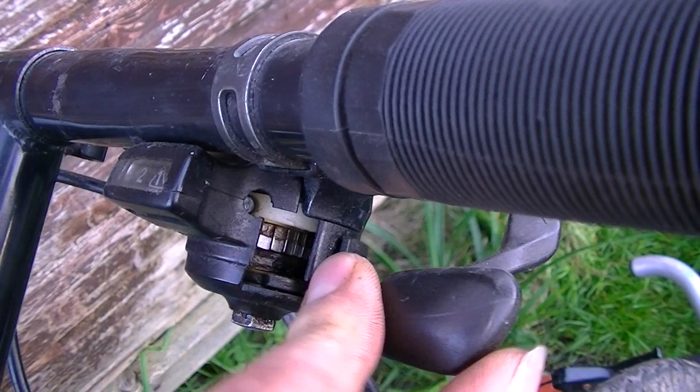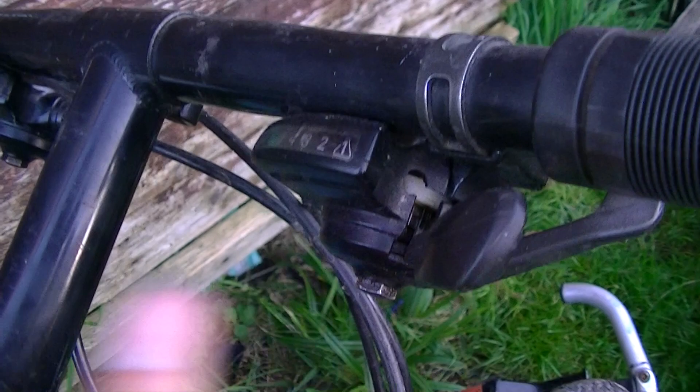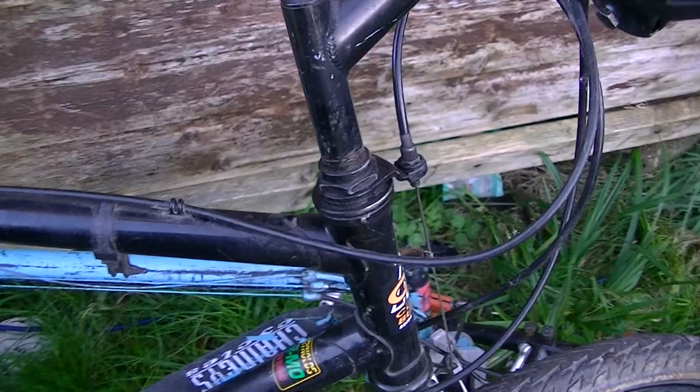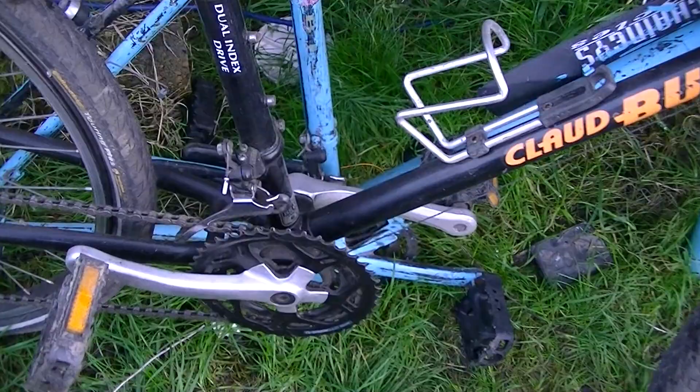If you have a set of these shifters, you'll have this problem where they don't catch. The grease turns to shmoo inside. If you put a bit of WD40 or GT85 in there it should work again — it might not if there's damage, because sometimes people keep jiggling it and it breaks. The other shifter — oh, there we go — that's picking up. So yeah, Reynolds chromoly tubing, running seven speeds, seven by three.